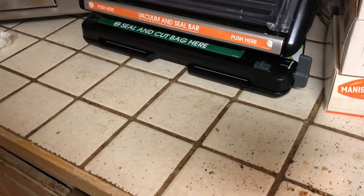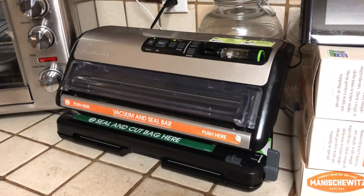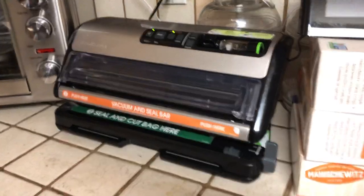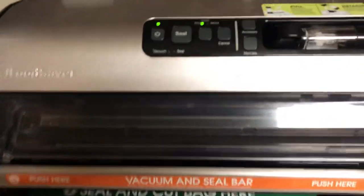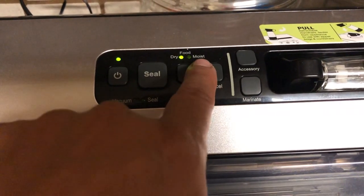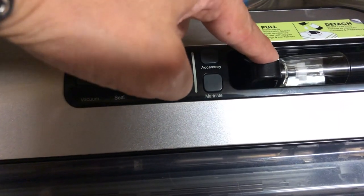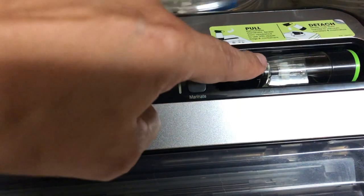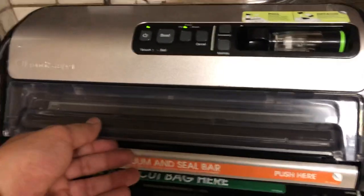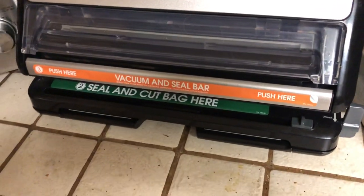That is the demo for the FoodSaver FM 5380, which I picked up at Sam's Club. Let me give you a close-up of the controls: you have your power button, your sealer button, and this button here switches between dry and moist — if you've got something moist you just switch this button. Here's your accessory button, and you can also marinate using this same tool. This top section is your sealer, and the bottom is where your bags come out.